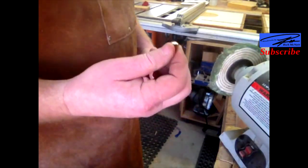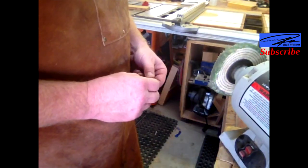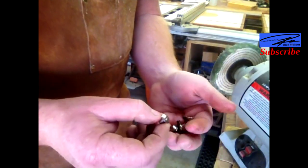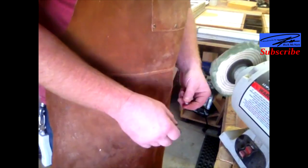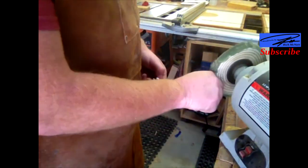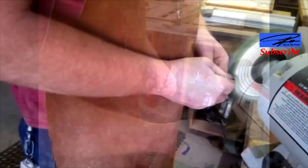I decided that with a pretty new walnut handle, the old rusted screws weren't going to cut it. So I got out my old slow-speed grinder that I used to use for honing my lathe turning chisels, and we're just going to polish them up.